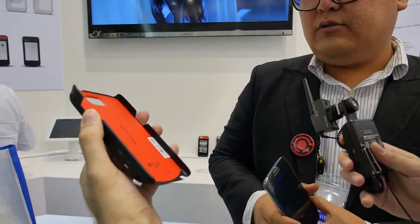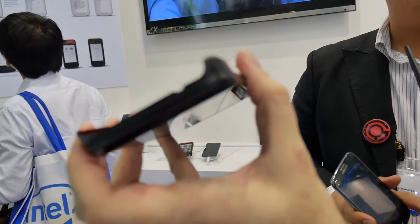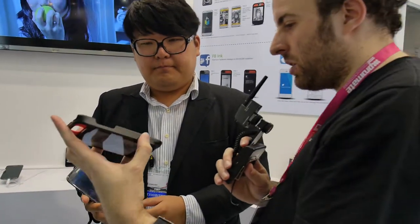How long is the battery life for this? Probably 2 to 3 days. You charge it here? Yeah. We need to charge both separately. You can use it at a distance because it's Bluetooth.